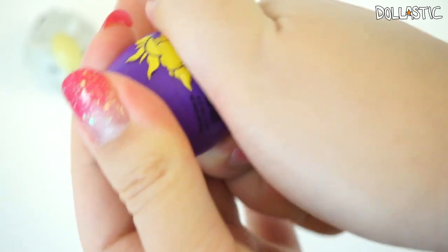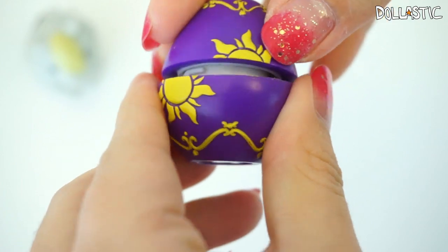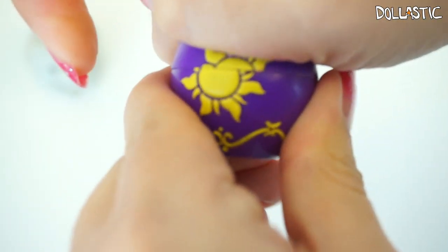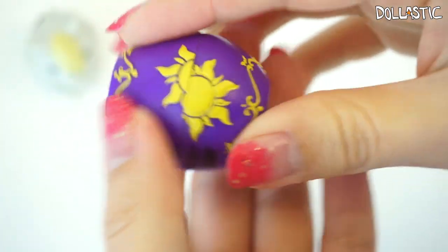This one actually doesn't snap perfectly back in place, which is a little weird. Maybe I'm doing it wrong — I tried a few times but I give up. It's just not snapping in place.